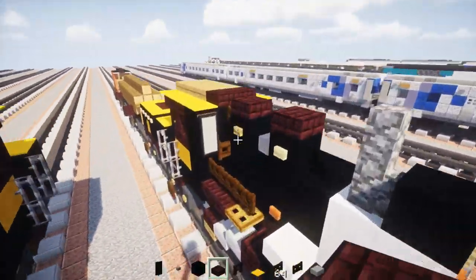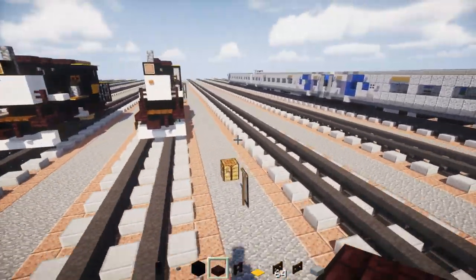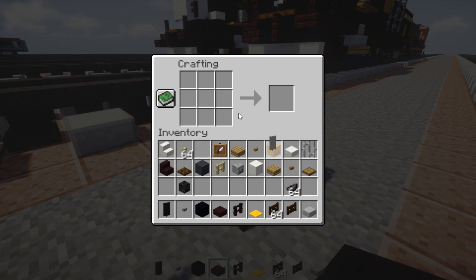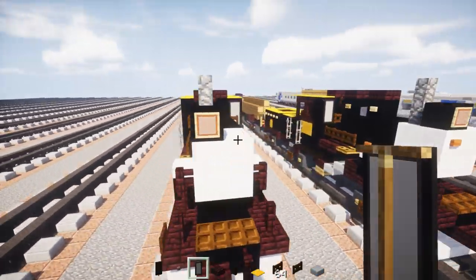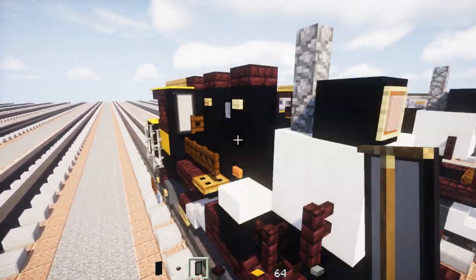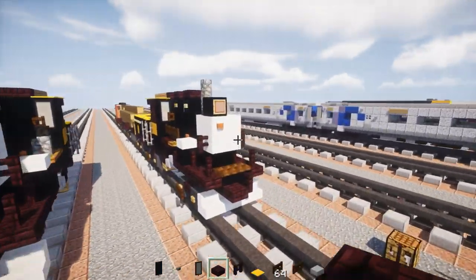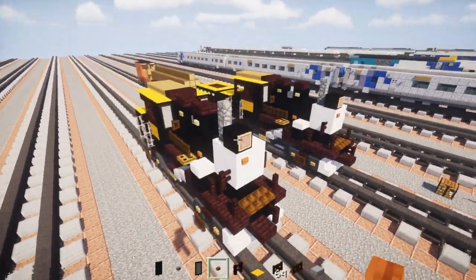Before I forget, let's make that front of the cab door — or it might be a giant window. We're going to take out a light gray banner and use an ink sack to make a border around it, and that's pretty much it for the design of the banner. We're going to have that in both parts of the front of the cab for the window area. Then we're going to add an acacia wooden button in front of the boiler, just on the middle side.